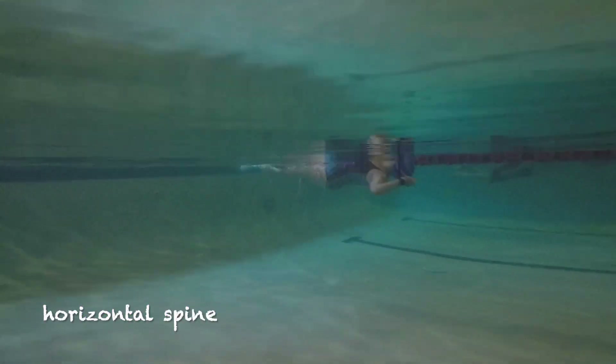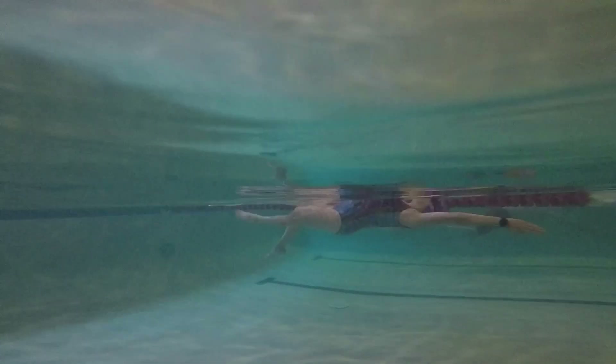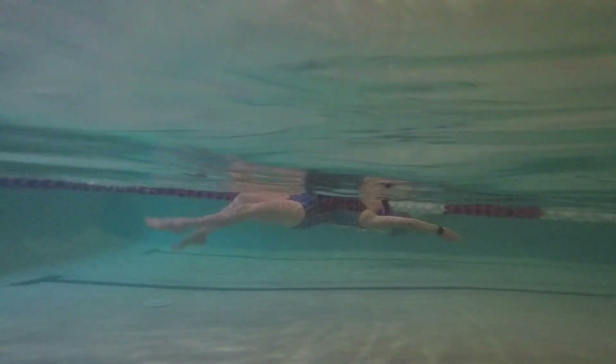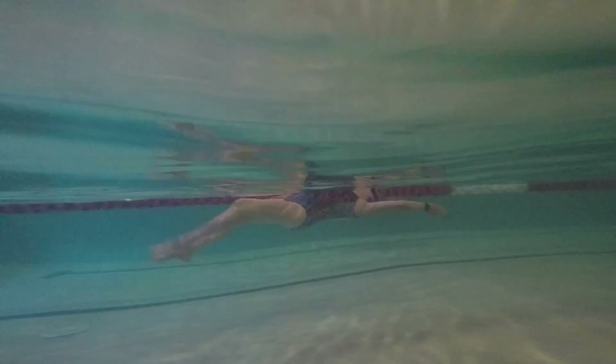Here you see Maureen swimming along — she's just on her back. She did not do the strokes; she's just pushed off the wall. You can see that she's got her hips nice and level with her shoulders, so she's nice and horizontal. She's got her abs drawn in, her glutes are engaged, and she's just kicking along. She's doing great.